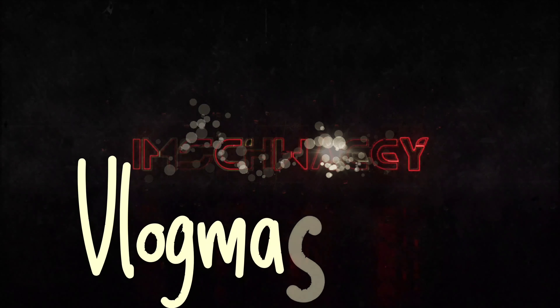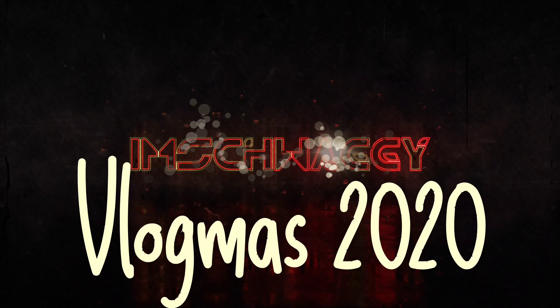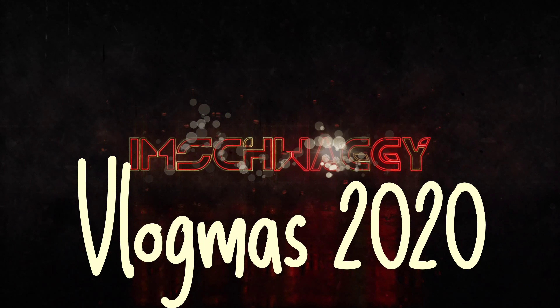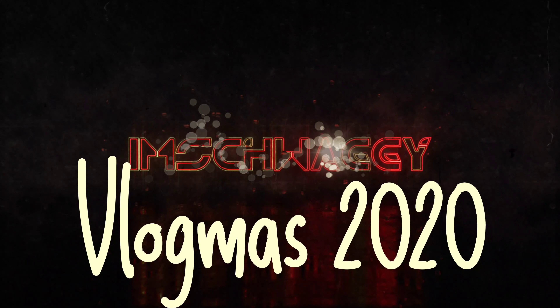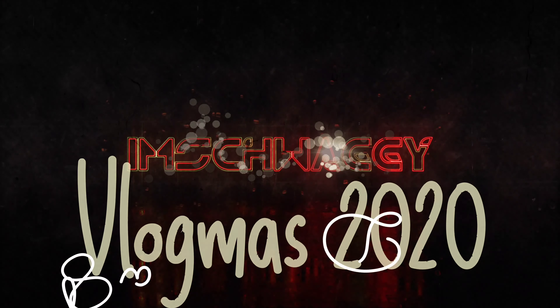Vlogmas 2020! I'm swaggy. Sit down and enjoy the video because it's free. I really don't know what I'm doing — I'm just making an introduction for vlogmas because I see everybody else doing it, so yeah, thanks for watching or whatever.